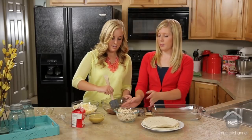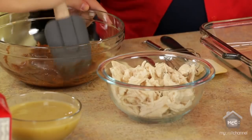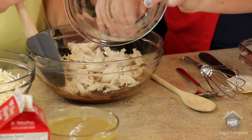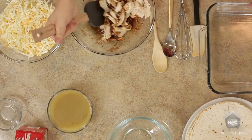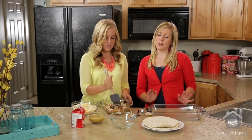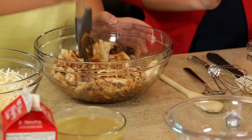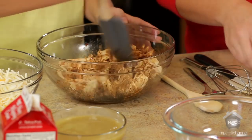Earlier today I boiled some chicken and shredded it up, and that's what we're going to use this marinade with. We're going to dump all the chicken in and mix those all together. Now with this marinade, we usually coat it completely and then put it in a plastic bag and stick it in the fridge. My favorite is when it marinates overnight, but even if you don't have a lot of time, you can do it for as little as half an hour. So we're actually not going to marinate it right now — we're just going to coat it completely and then get going with the rest of our enchiladas.